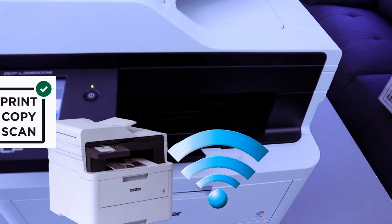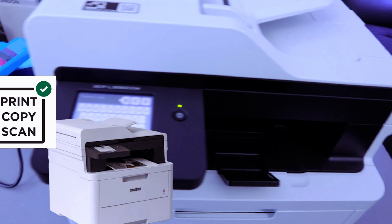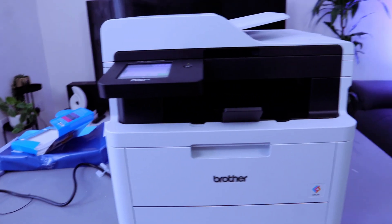The available networks are found, so you select the network and then select OK. The next thing to do is type the password — I have the information here, so I'm going to type in the details.